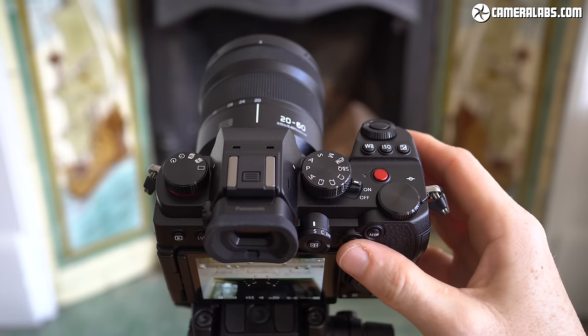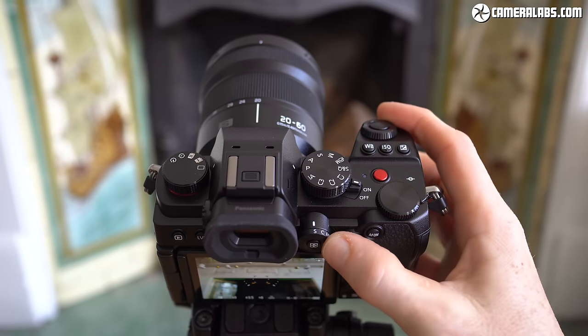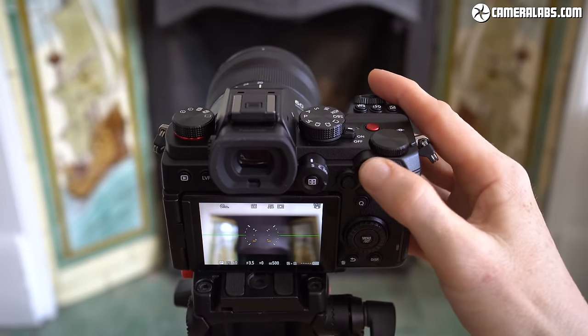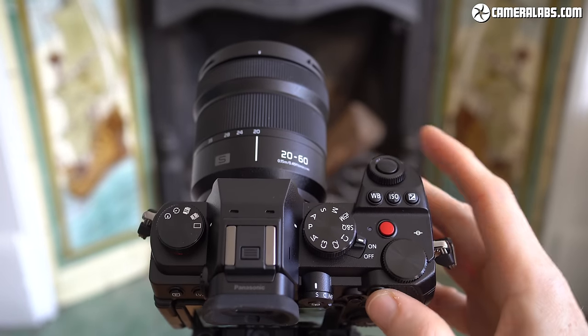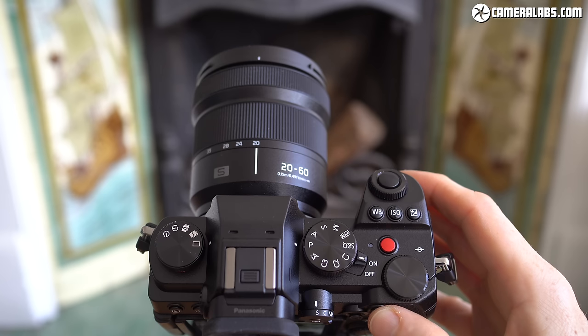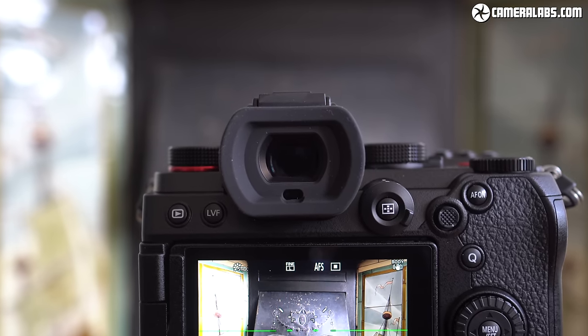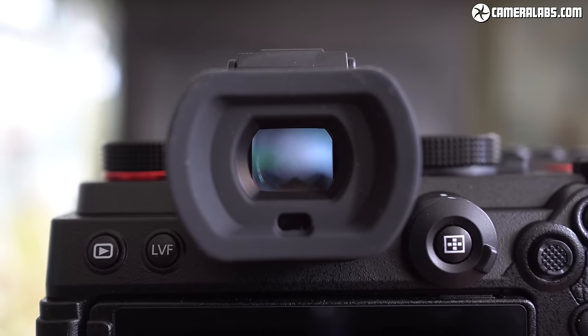Despite its compact size, the S5 also sports a large, comfortable grip that's tall enough not to leave your little finger dangling off the end and with plenty of room to avoid pinching of your tips. In terms of build quality, the S5 is described as being dust and splash resistant, but falls short of the additional freeze-proof rating of the S1, S1R and S1H. As the most affordable model in the series, it's also unsurprising to find a lower resolution viewfinder in the S5 compared to its siblings.